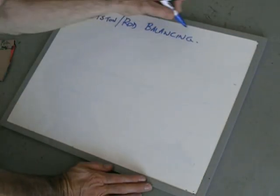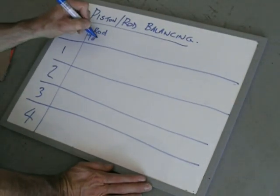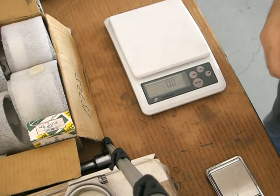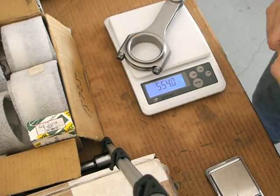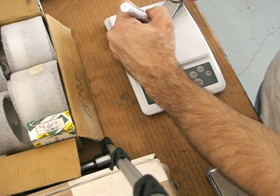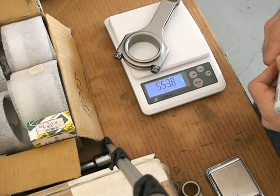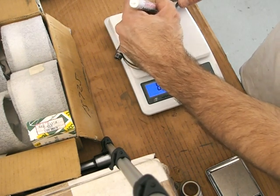First off, a few things I want to measure: the total weight of the rod, the big end weight versus the little end, as well as the bearing, and the remaining parts — the piston, the pin and so forth. I like to write the weight on the rod, otherwise it's confusing to remember what's what. They're all around 554 grams. I got these scales pretty cheap off eBay, down to 0.1 of a gram, so it's great.